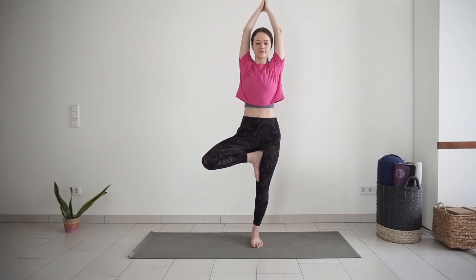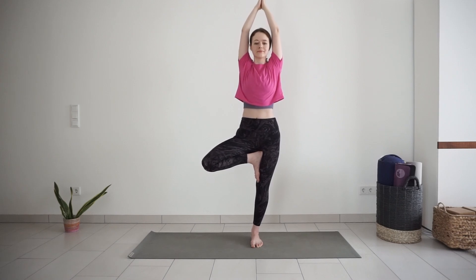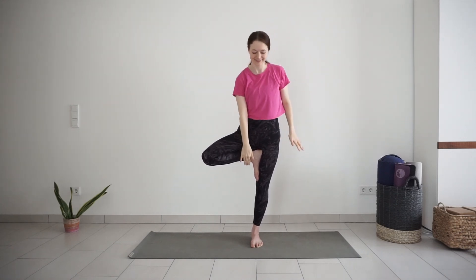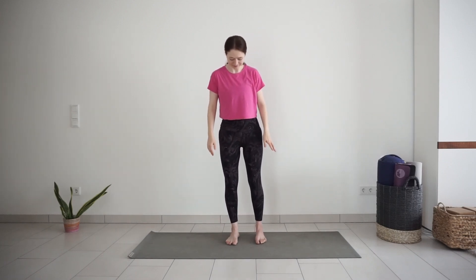Keep breathing here. Focus. With each inhale, growing a little taller. Keep breathing. One more breath. Release your left foot down. Find a comfortable standing position for one more breath together. With inhale, reach your arms up. Exhale, palms together to your heart.